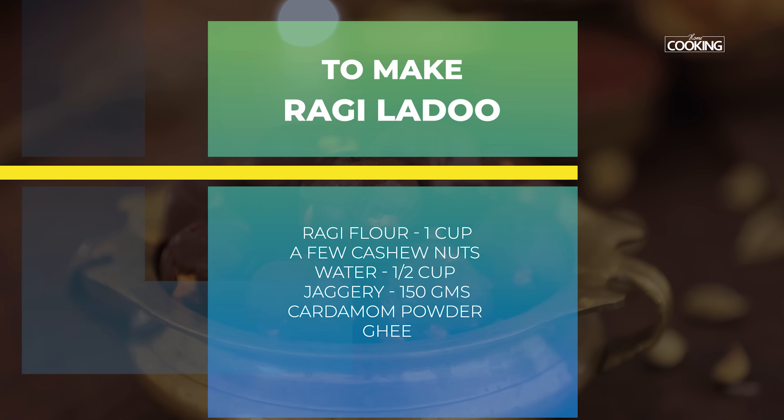Healthy snacks are something that we always look to make at home, and today's recipe is a very nice laddu — ragi laddu. It's a very healthy snack, so let's get started and check out the recipe.